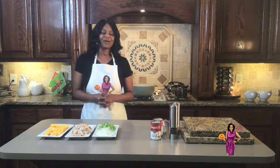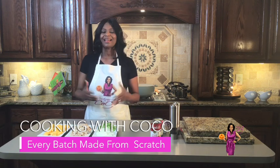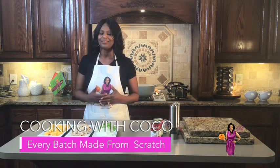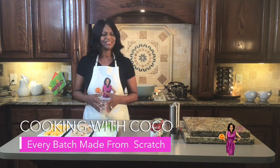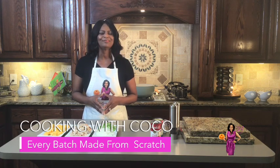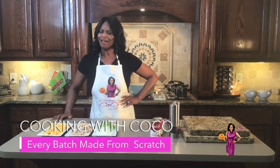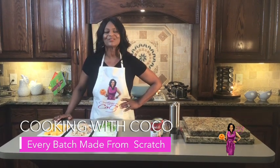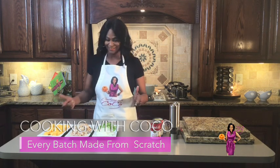Dear God, we come thanking you for another cooking opportunity. We thank you for today, for your grace and your mercy, for your love. Lord, we thank you for the viewers — we ask you to bless them real good, because they are taking time with Cocoa, and I am grateful. In Jesus' name, amen. Let's get started.